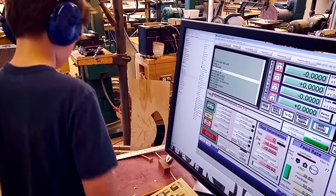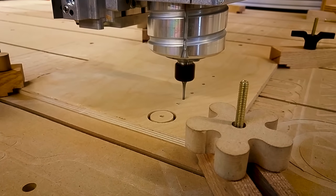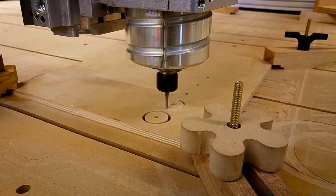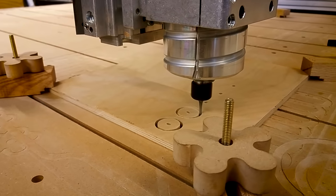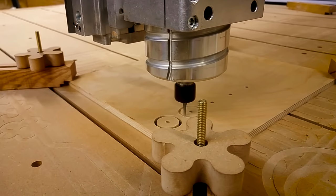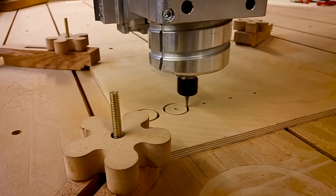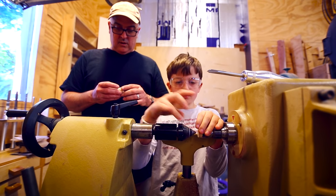We went back and did some more cutting. We needed the pulleys that hold the cables at the top of the towers. We started by cutting out circles with a very precise center, but the circles needed a groove in them so the string would ride in the groove and wouldn't fall off the pulley. So I had Calvin do a little bit of woodturning.